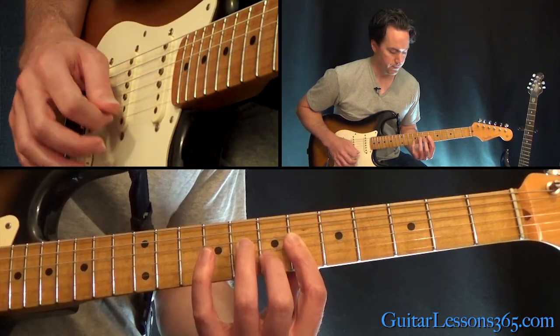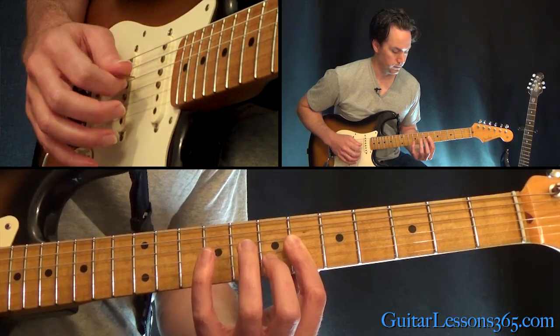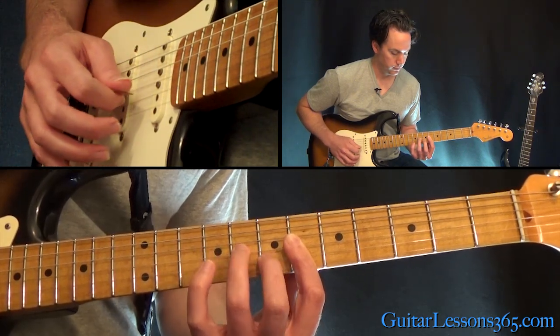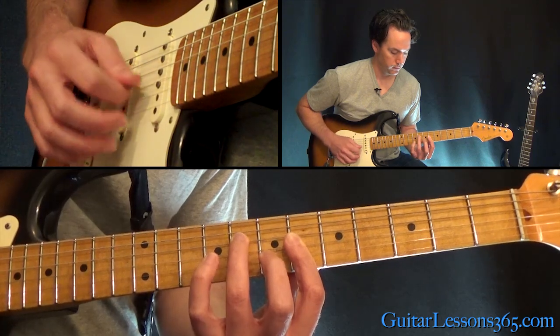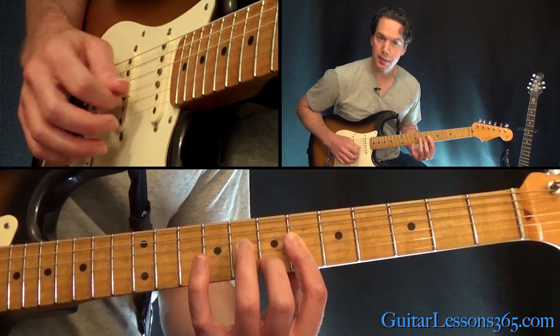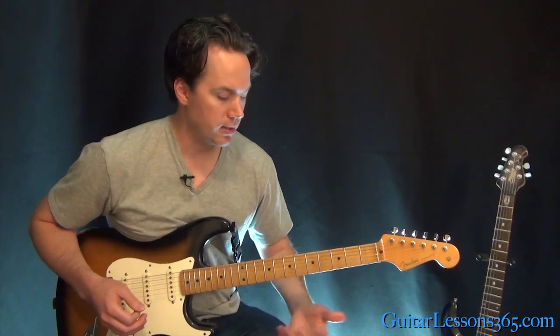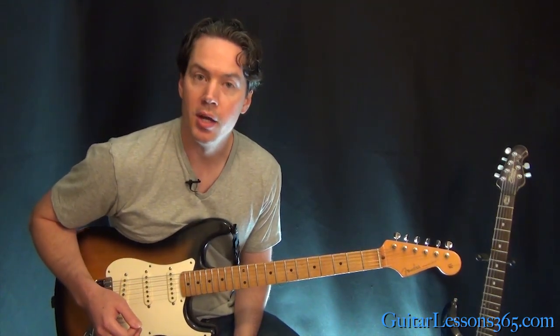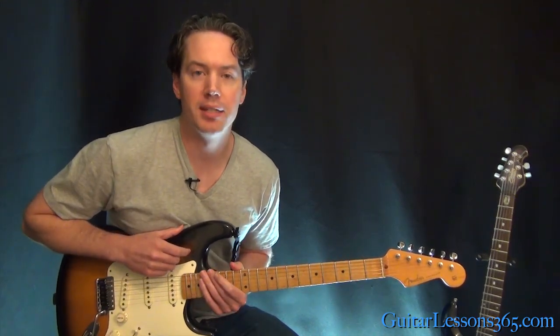So that's about it for all the chords and all the different picking patterns in Float On. I hope you guys enjoyed it. I'll see you again soon for GuitarLessons365.com. Bye-bye.